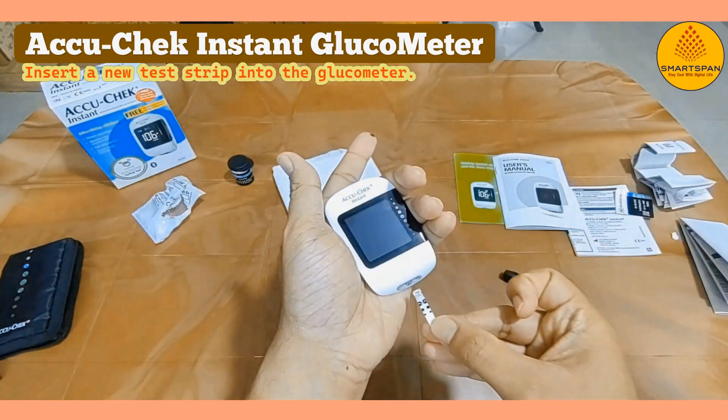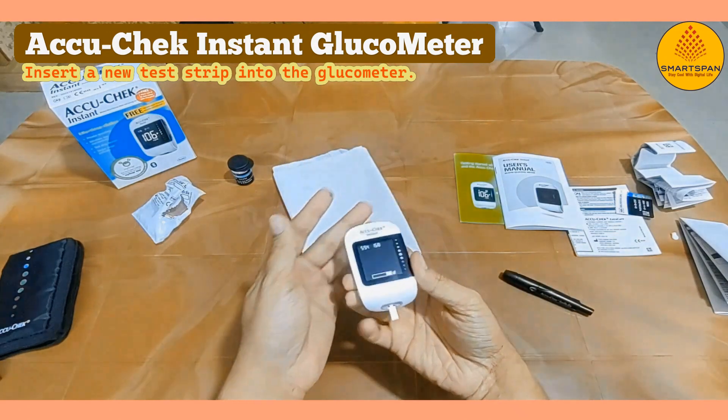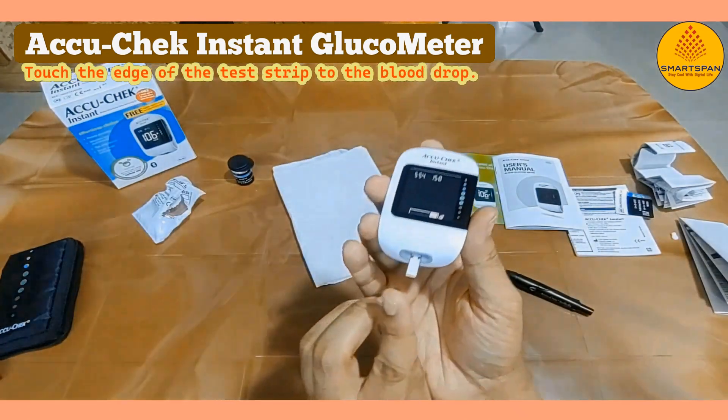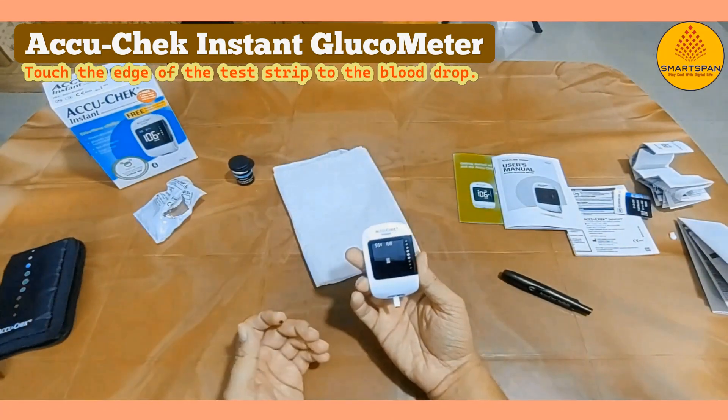Insert a new test strip into the glucometer. The device will automatically turn on once the strip is inserted correctly. Once you get the blood drop indicator, touch the edge of the test strip to the blood drop. The strip will draw in the blood for measurement.